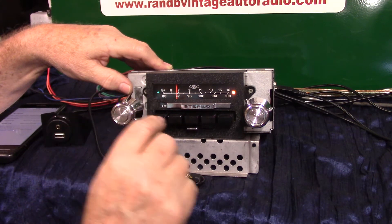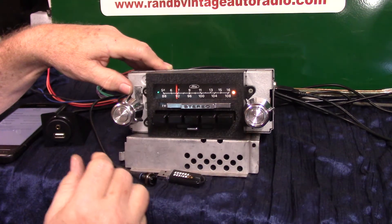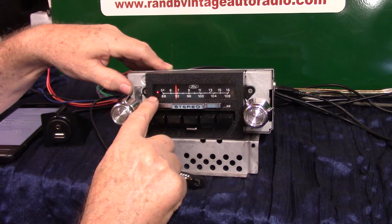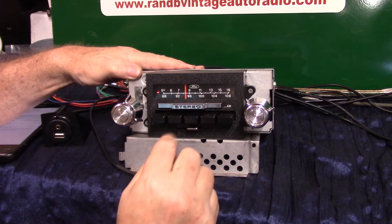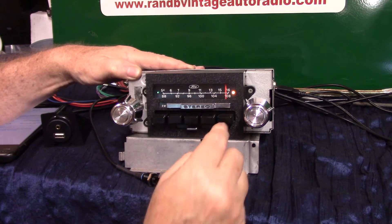When you get the HD channel it'll light up for you. You can use this to identify any station wherever you want to go. Slider bar to AM radio — you've got five presets for AM. Back to FM — five presets for FM.